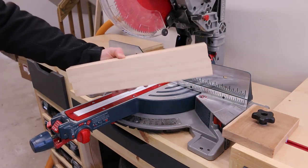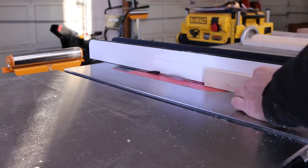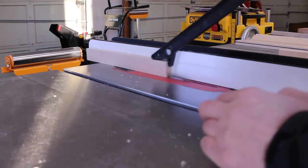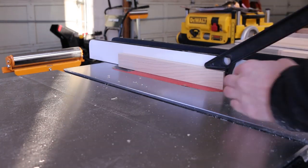I'm chopping four 1x2s on the miter saw. These will be used to create the picture frame. I'm going to make a cutout in the frame to allow for the felt board to sit inside of it nicely.